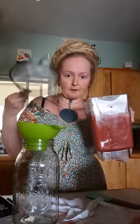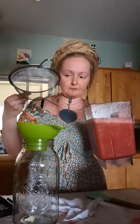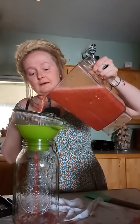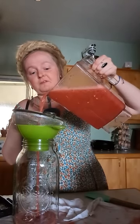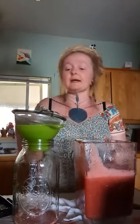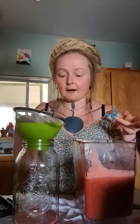So — glass jar, funnel, filter. This one shouldn't spill on me too bad as long as I go slow. This isn't a super fine mesh sieve, but it's enough to get out some of the chunky bits or any of the lemon balm stem that didn't blend up.